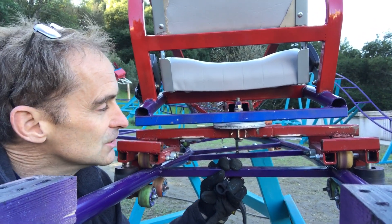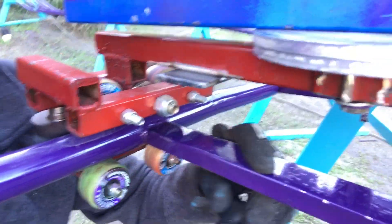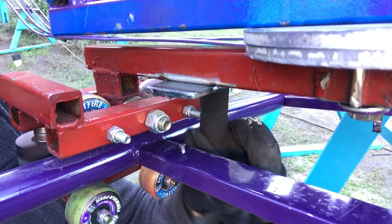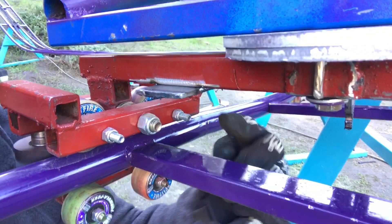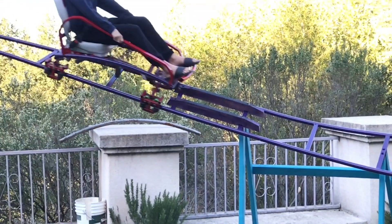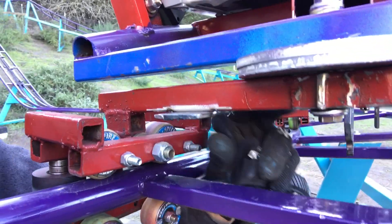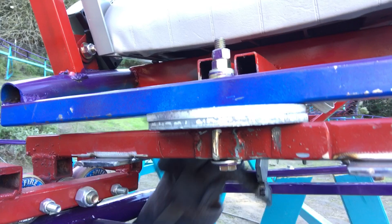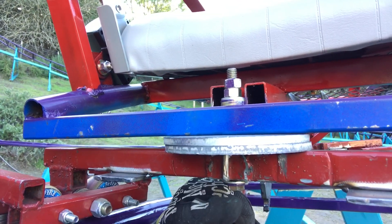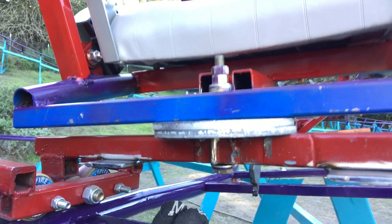So I couldn't figure out what it was until I saw that right there is one of the brake pads. When the cart goes over the brakes installed on the track, this slows the cart down — but it's attached to the wheel assembly. So the wheel assembly slows down, a whole lot of energy goes here, and then the wheel assembly needs to pull on the cart to slow the cart down.